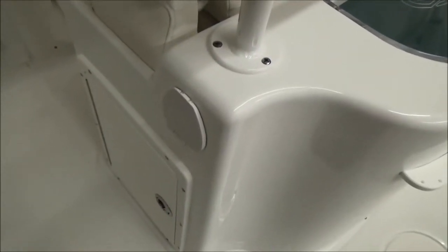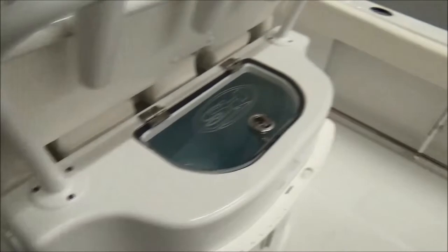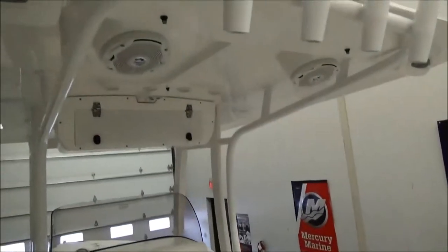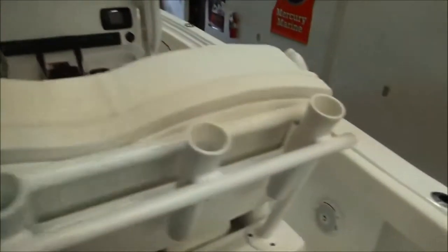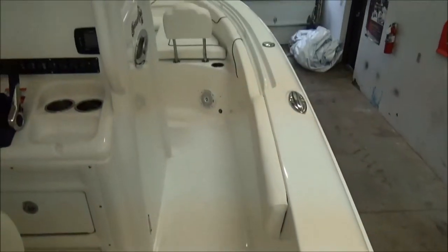You do have a fresh water shower in the seat, so there is a fresh water system on the boat along with the raw water. The mister system on the top runs off your fresh water system as well to keep you cool. As you can see, it's a nice deep boat with lots of walk-around space.